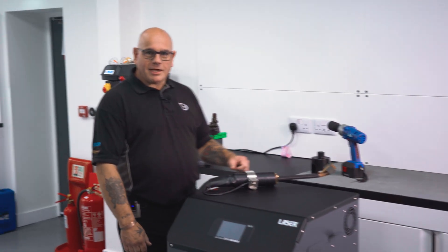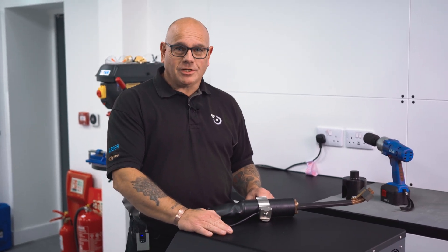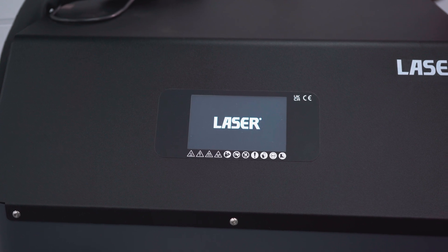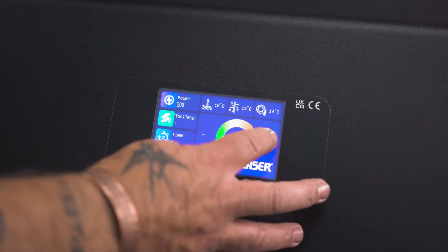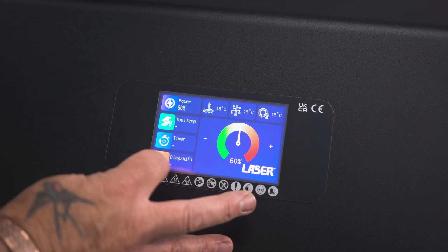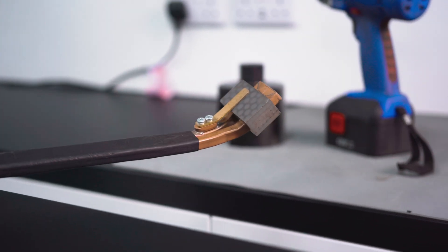Today we're going to take a look at the new heat inductor from Laser Tools. This is not just any heat inductor — this is an 18 kilowatt liquid-cooled monster. This unit requires a three-phase power supply, so no three-pin plug here. The unit is fitted with a digital touchscreen display, so we can adjust our power settings and also set a timer if required.